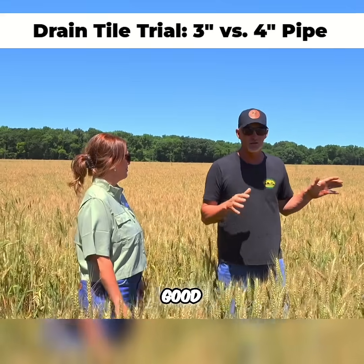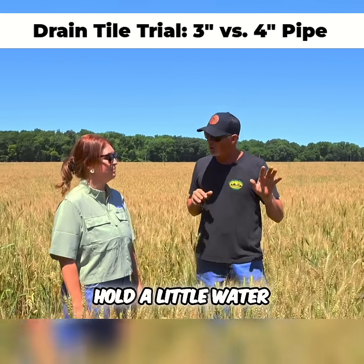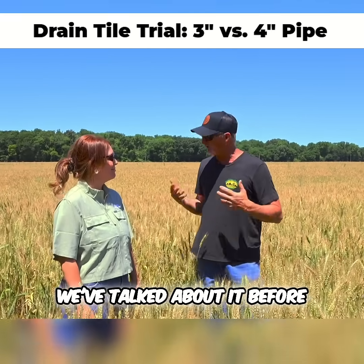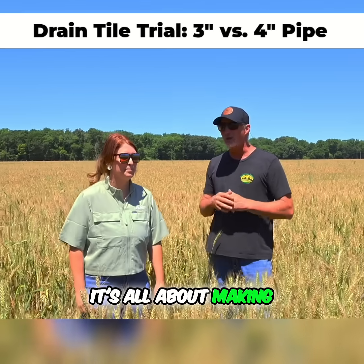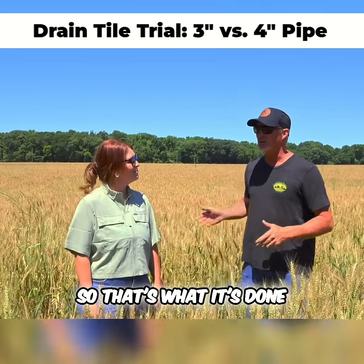This is a very good, productive piece of ground, but it had those little swells in it where we just hold a little water. And what we've talked about before, it's all about the farm average — it's all about making all the little holes make something. So that's what it's done.